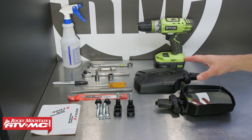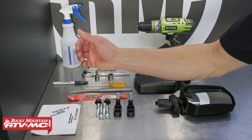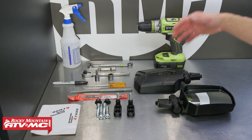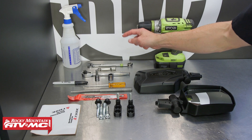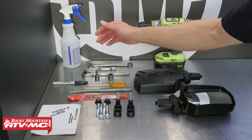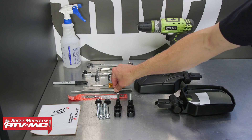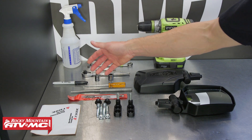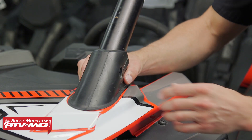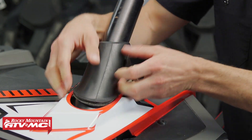We're going to start by installing the mirrors. This is the mounting kit that comes with templates and a drill bit, so you'll also need a drill. We also have a 16mm combo wrench, a 15mm socket, an 8mm allen socket, and a few common hand tools: an alignment punch, a Sharpie, and soapy water.